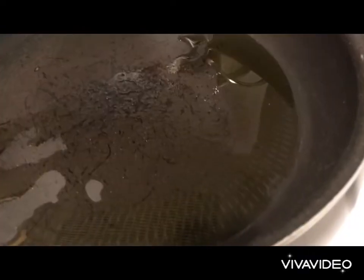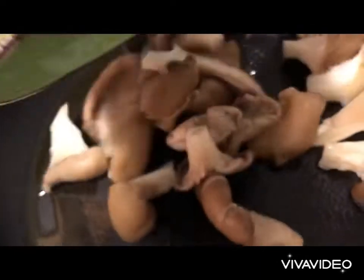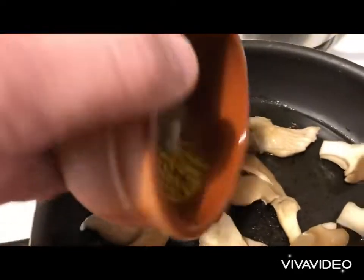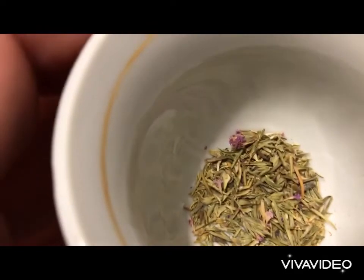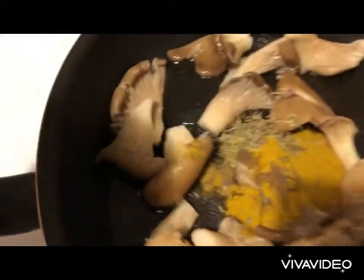We add a bit of olive oil and we heat up. We chop our mushrooms and put them in the pan. We add curry, black pepper and salt to the mushrooms, and we add thimari — which is rigani, mountain rigani. We cover and we cook for about 5 minutes.